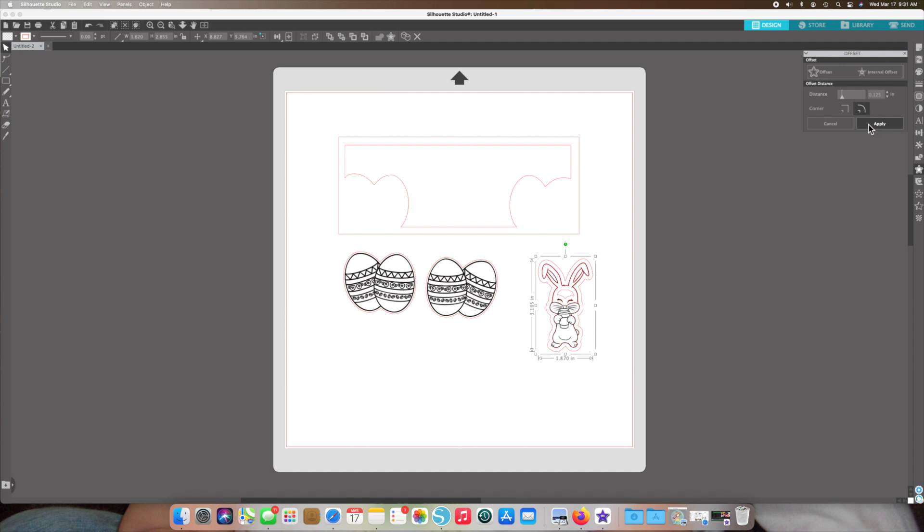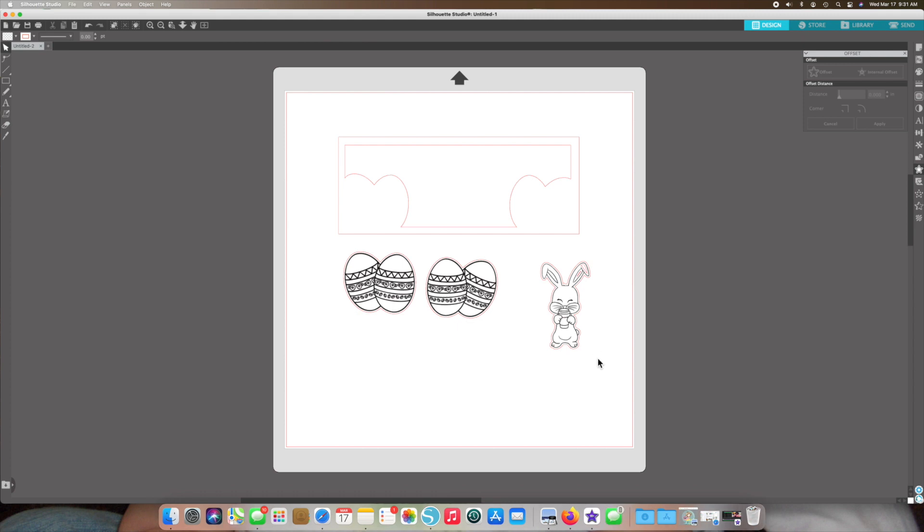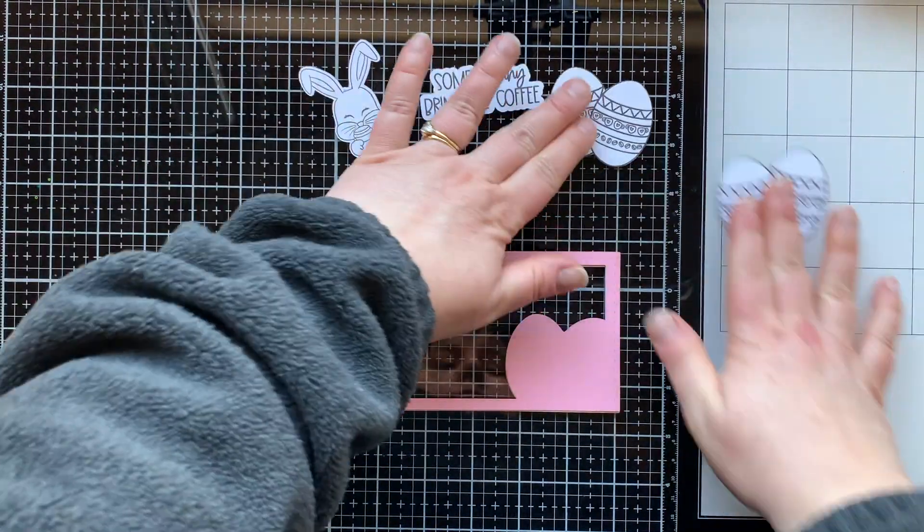When I offset, I reduce the line around it to about 0.045, then delete my trace line. The trace also picked up some of the inside of the bunny, so I release the compound path by right-clicking and delete those extra red lines. One important thing I'm not showing here: push the Send button and tell the Silhouette not to cut out the actual bunny — only cut on that red offset line around it.